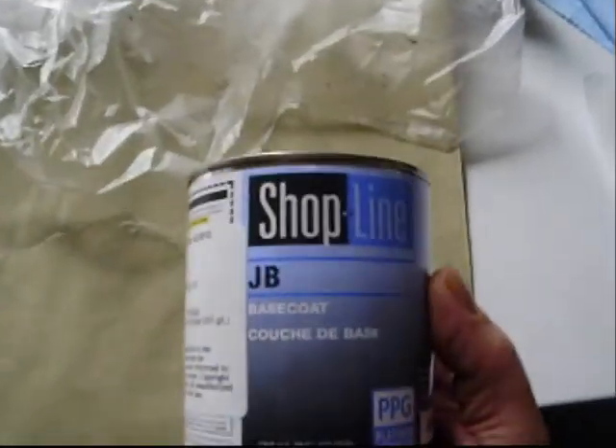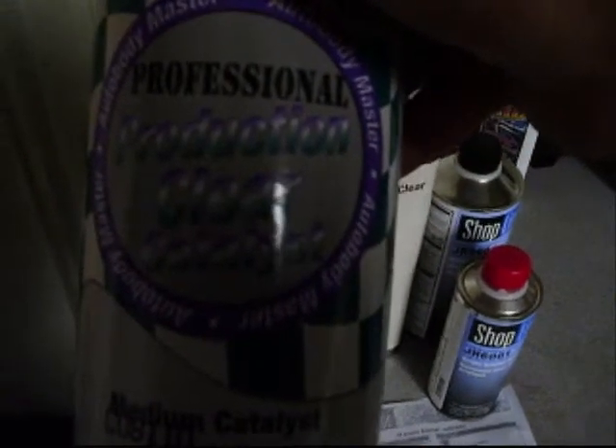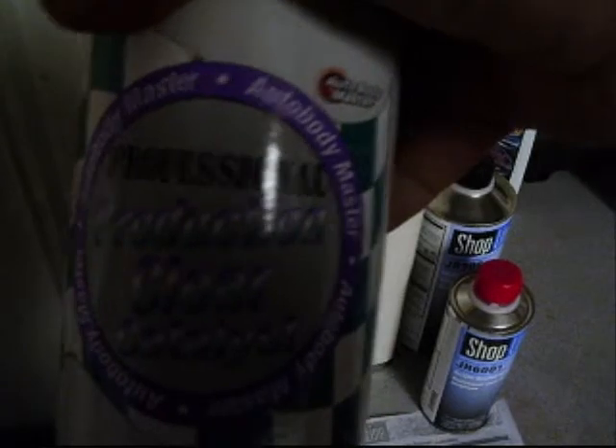It's just the shop line. Got some other stuff ready over here — reducer, and this is the clear coat I'm using. Just the Auto Value.